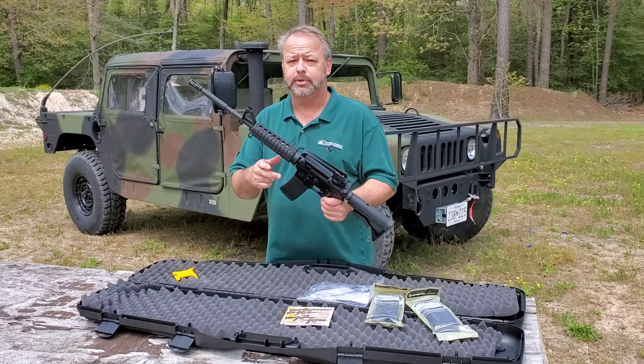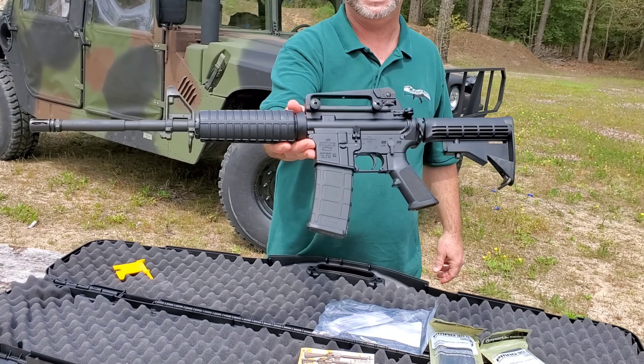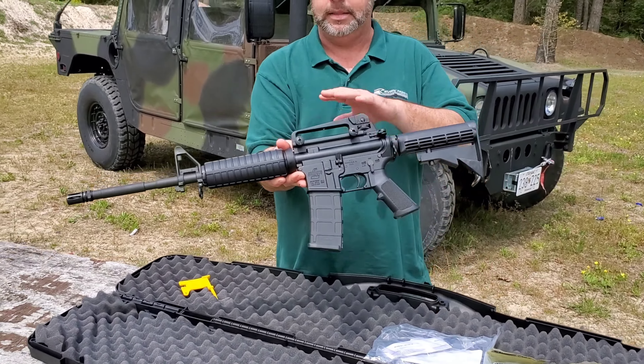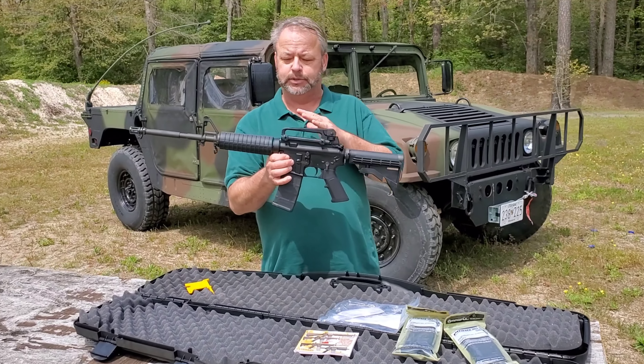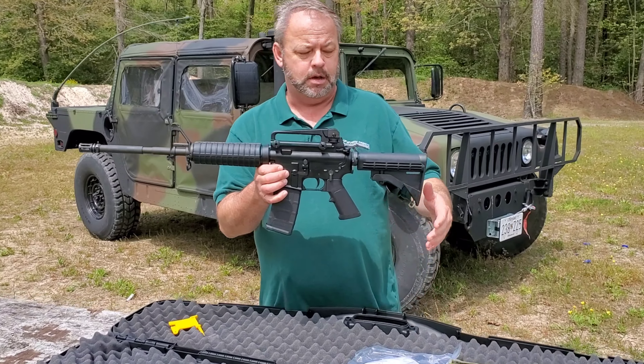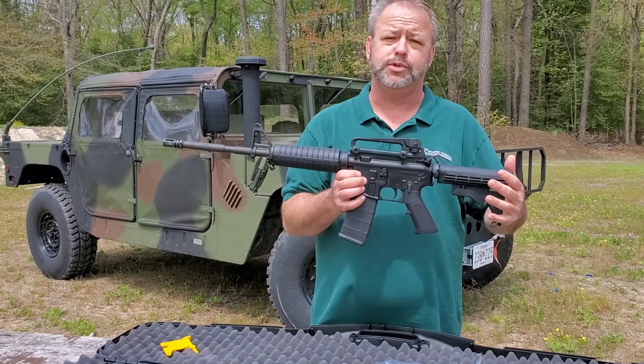Hey folks, today we're taking a look at a Bushmaster rifle. This is a very iconic model — this is their XM-15 E2S. A lot of these guns have been out over the years. This is their M4 version, very similar to patrol rifles that police departments would use back in the day.